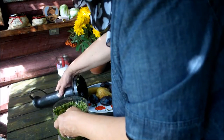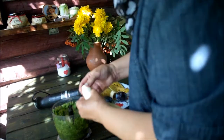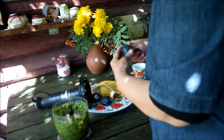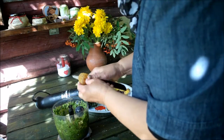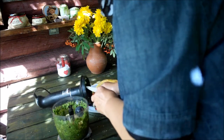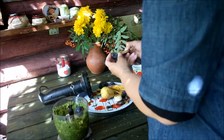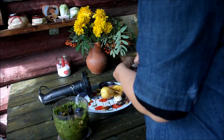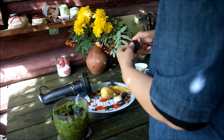Вот у нас зелень получилась. Сейчас мы будем добавлять туда фрукты — вот банан добавим. Самое главное, чтобы зелень была и было очень приятно на вкус, чтобы вам хотелось пить это каждый день. Вот эту сливу нечищенную бросим — слегка почистим. И еще одну сливу бросим, и достаточно будет.